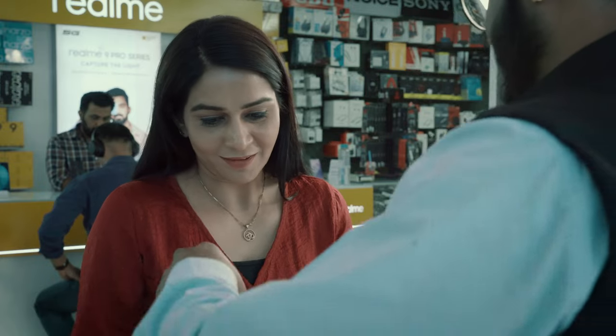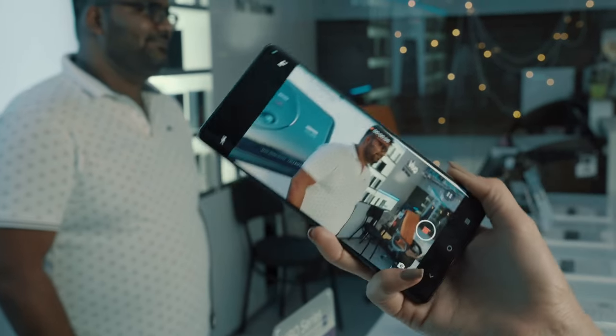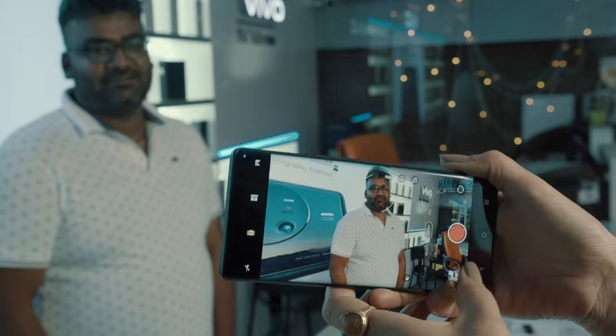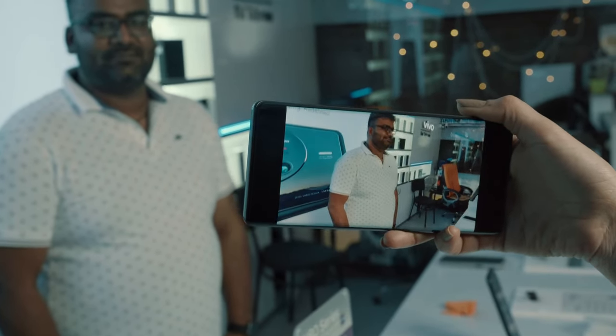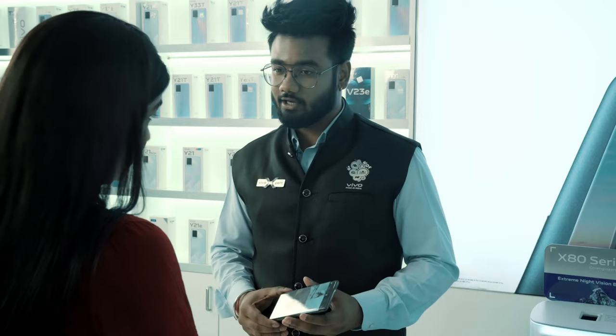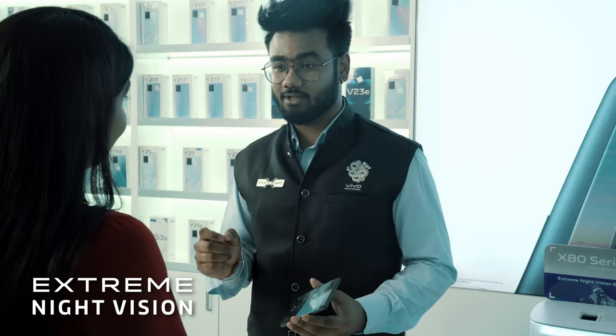Wow, how did that happen? It's just like magic. Yes ma'am. I want you to please try it yourself as well. As you must have experienced with your X60, Vivo X series is always good at night photography and videography. But as an upgrade, we have extreme night vision features for night photos and portraits. In the main camera, when you activate night mode, it shows you the estimated time required to capture the shot along with the option to control the brightness you need in your output.